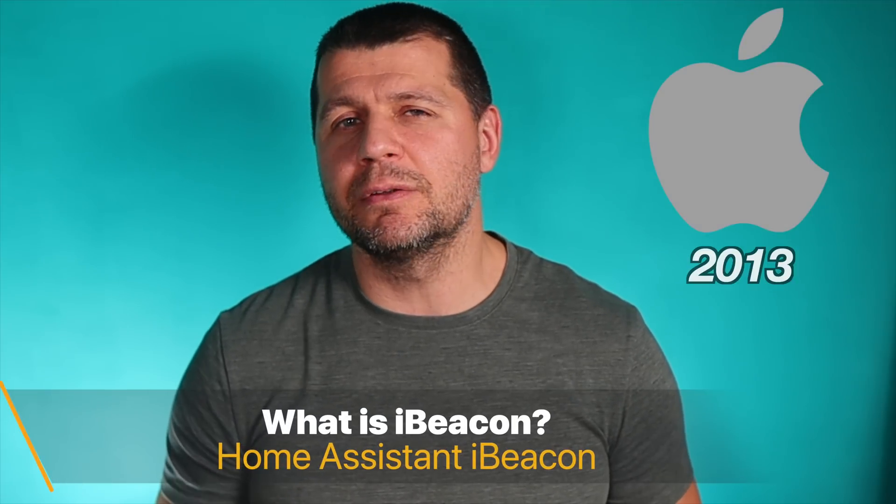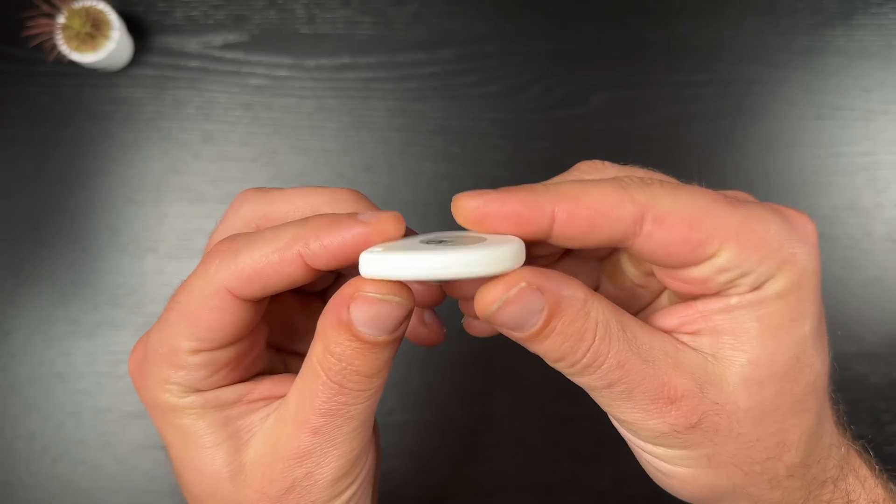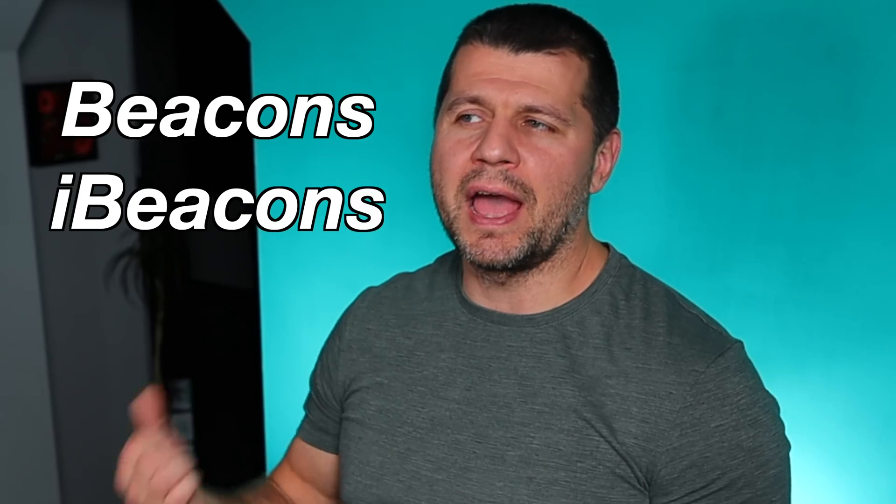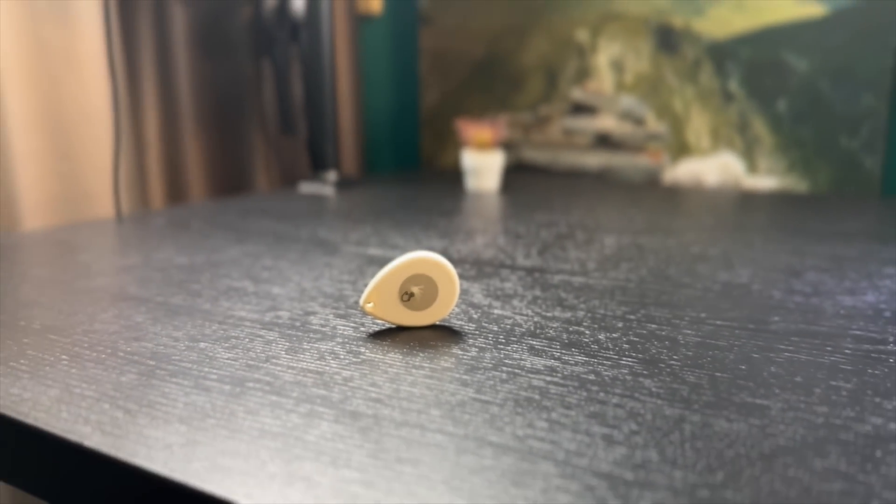iBeacon is a protocol developed by Apple back in 2013. For good or for bad, this technology was not as widely adopted as AirPlay, for example. But since then, different vendors — mainly Chinese ones — have made iBeacon-compatible hardware transmitters, usually called beacons or iBeacons. These iBeacons are Bluetooth Low Energy (BLE) devices that broadcast their identifier to nearby smartphones, tablets, and other portable electronic devices.